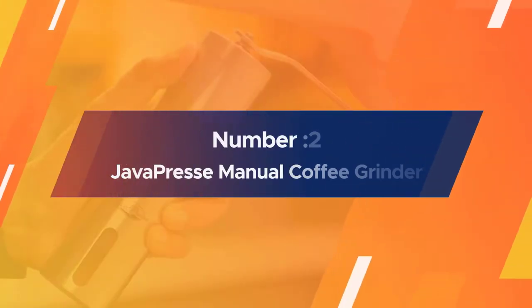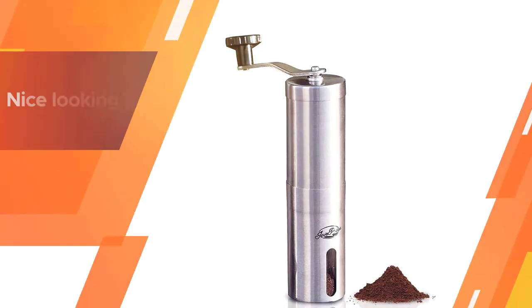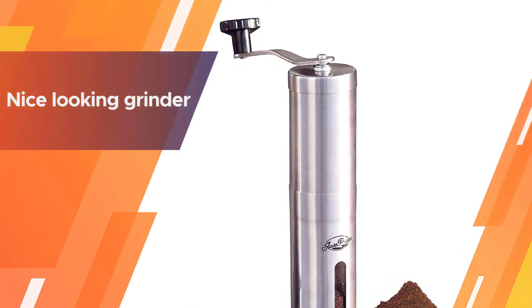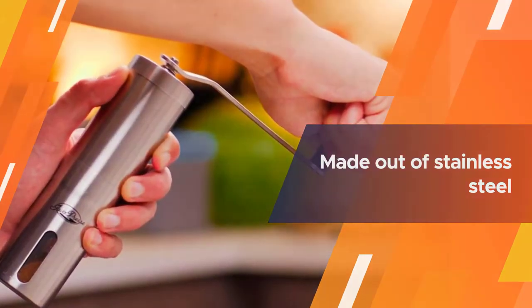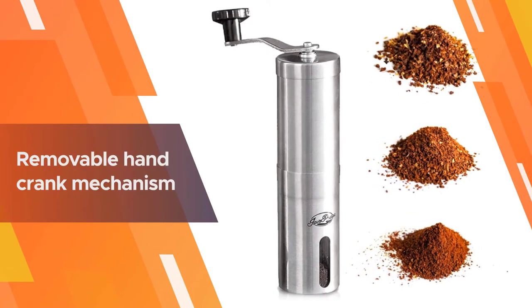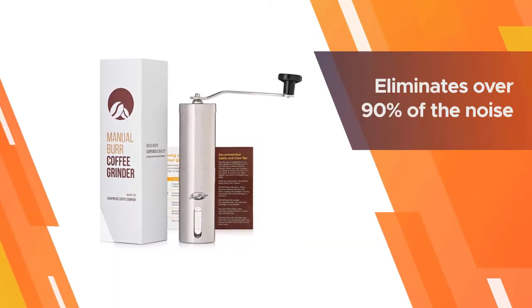Number two: the Java Press Manual Coffee Grinder. The Java Press is a nice looking grinder made out of stainless steel. It matches beauty with performance — at only 9.6 ounces and 7.5 inches long, it's a great companion to take to work, camping, or hiking. Its unique design ensures more consistency in the quality of the grind.